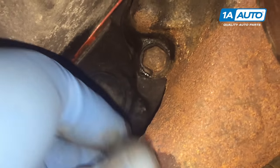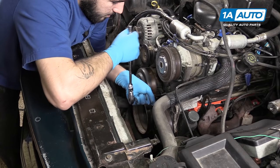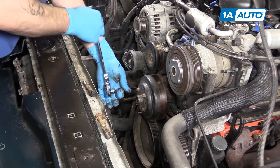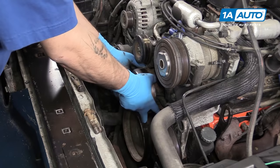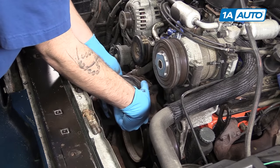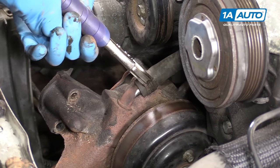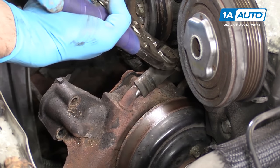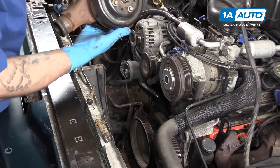Remove the four 14-millimeter bolts around the water pump with your 14-millimeter socket, ratchet, and extension. Normally, the old gaskets tend to bake these on pretty good, so when you remove the bolts it should stay in place as long as you don't bump it. You can then wiggle the pump, pull it out far enough to access the last clip, remove that hose the same way using our pair of locking jaw pliers, and once everything's off, remove your water pump from the vehicle.